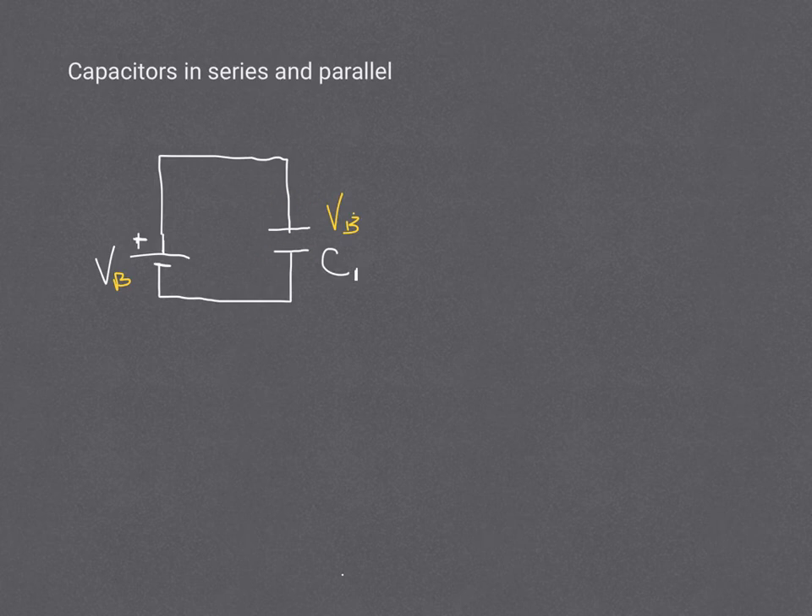Then that charge is just stored there. If we are able to then cut the wire, erase it somehow, now the charge is just going to be stationary on those two plates. And nothing's really going to happen unless we attach another set of wires to that capacitor.